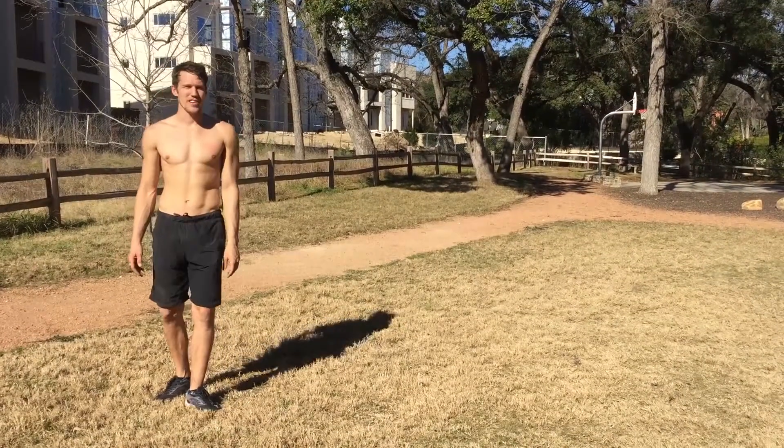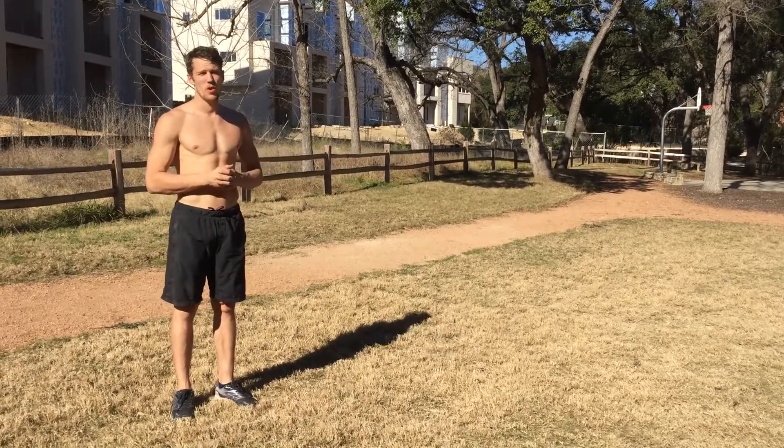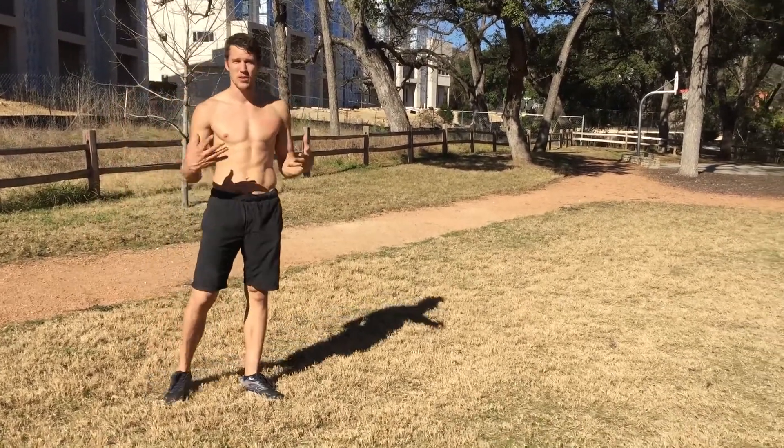Hey everybody, Brendan with KungFuNerd.com. I'm here to actually show you the very first Kung Fu form for my Kung Fu Nerd method. I'm really excited about it. I made it up and it's very important for you to learn. It's called Eight Mountains.